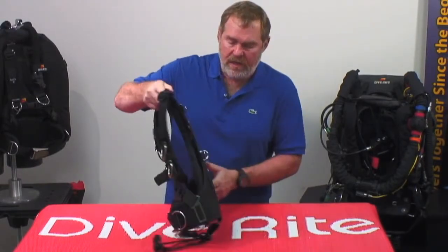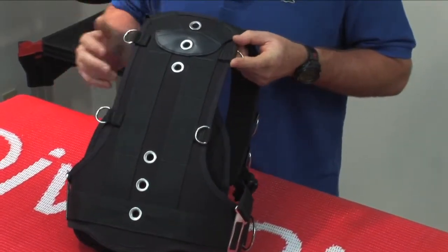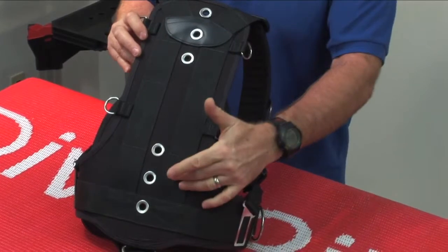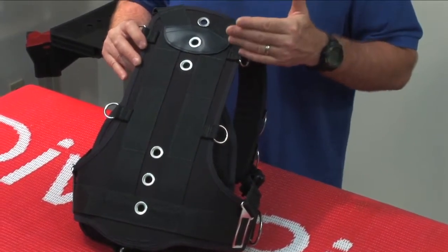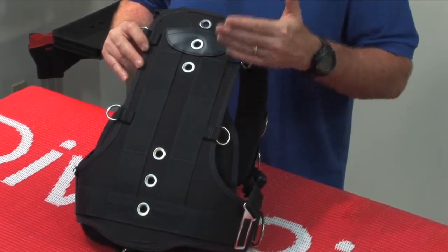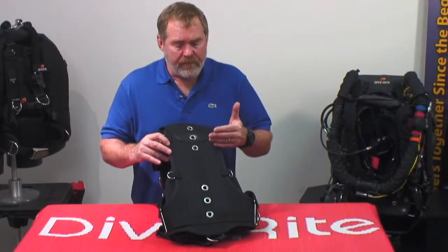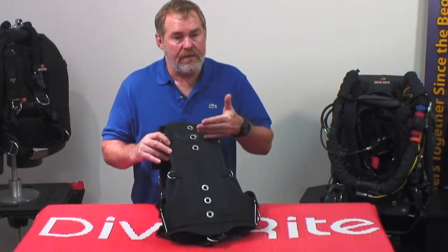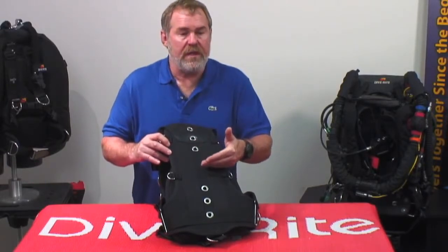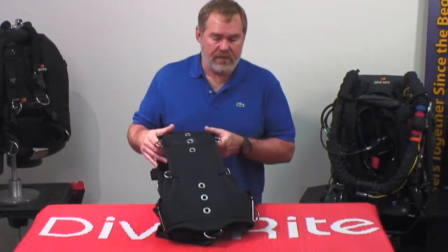We also cleaned up the back in terms of the transition and moved the cam strap slots down a little bit. This will help people get a wider range of fit for their cylinder — they can actually lower the cylinder, get a better fit, and not worry about hitting their head on the cylinder from having everything hiked up too high. This has dropped everything down another two inches, allowing more adjustment for divers when setting up their cylinders.